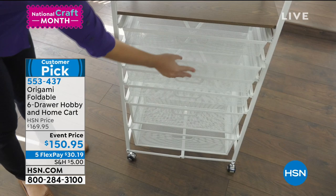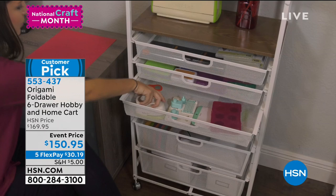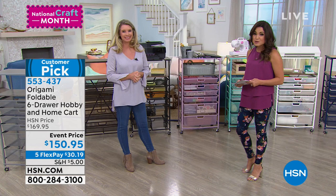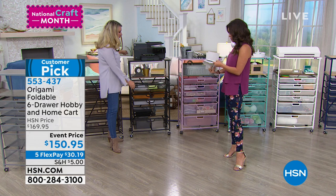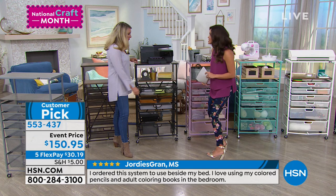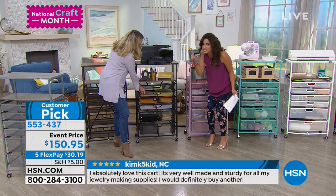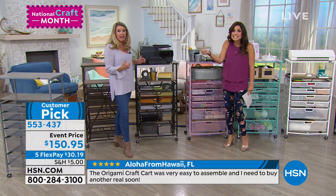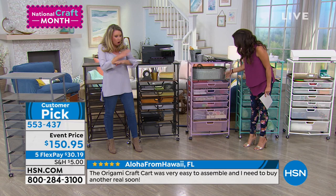Wouldn't it be cool to put your stand mixer on top and all your baking supplies underneath and have your own baking station? Maybe you're using it for all those extra odds and ends — there's a sewing machine there as well. The reviews on this are so wild. Bedside — I use it for colored pencils and adult coloring books. It's well-made and sturdy for jewelry making supplies. The mesh is so tightly woven that nothing falls through. Even if your bag of sequins busted open, they're not going to fall underneath.